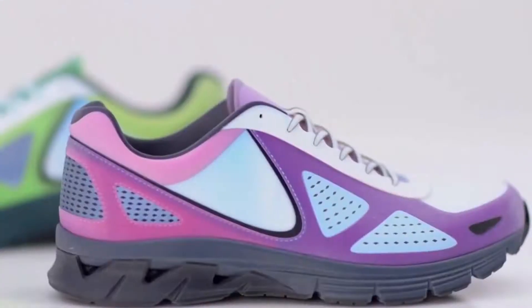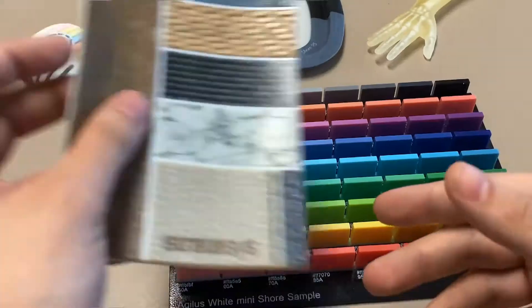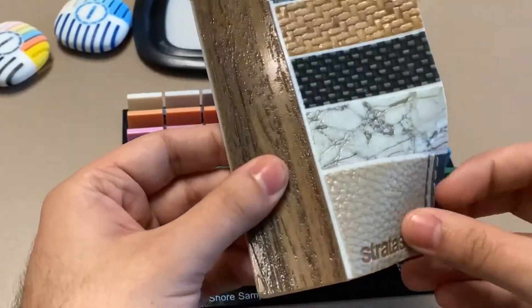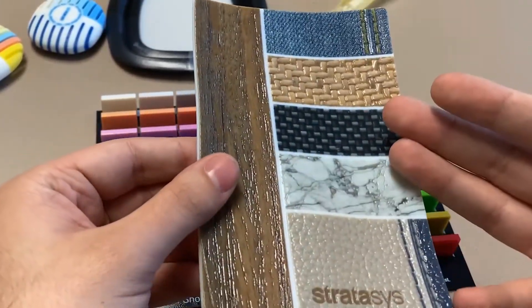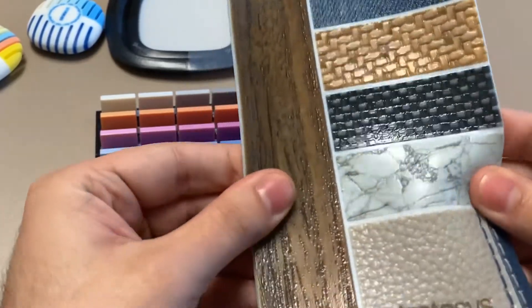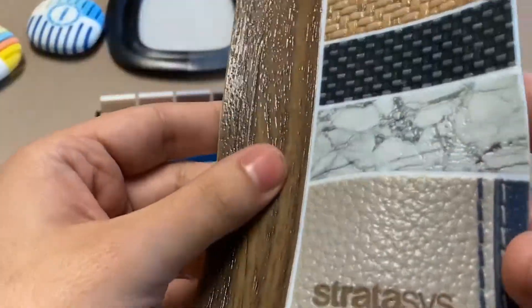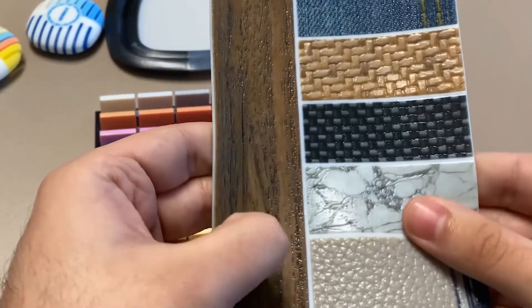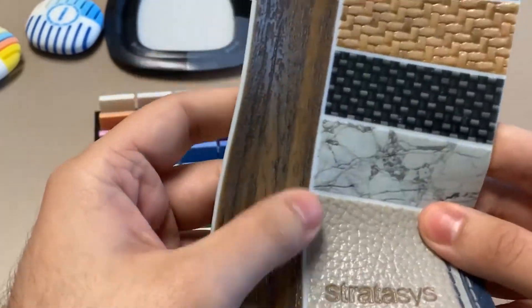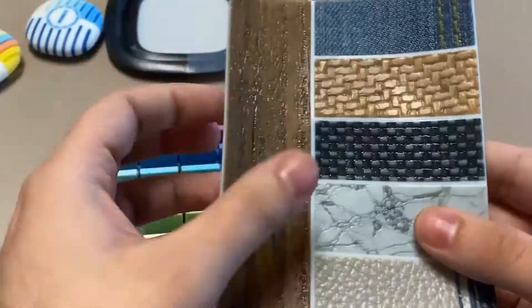With more recent advancements in PolyJet technology, we're able to dispense between five and seven different resins at the same time. So for this example right here, this is a texture sample part — we're able to dispense a full color resin on a flexible material. That allows us to mimic not only color but also texture on this flexible material. So we have denim materials, a wood grain, and leather, to show off what's capable now that we can dispense all these different types of resin.